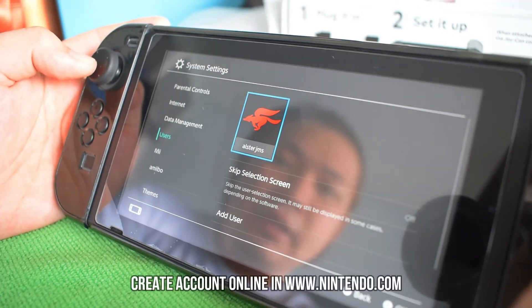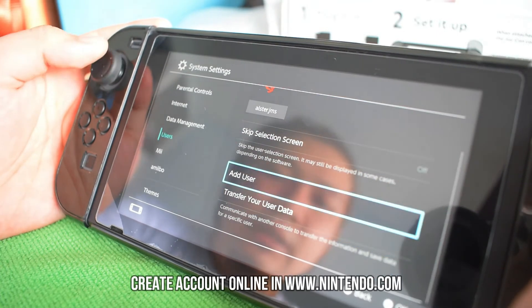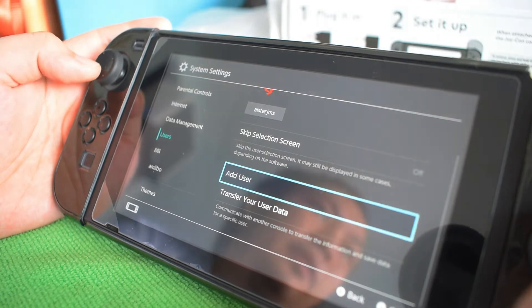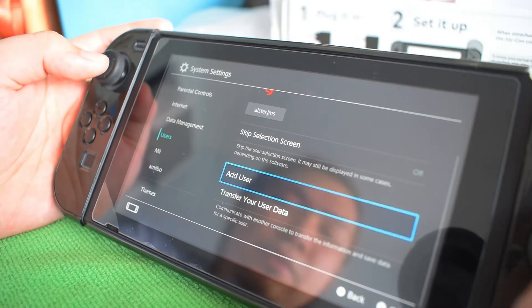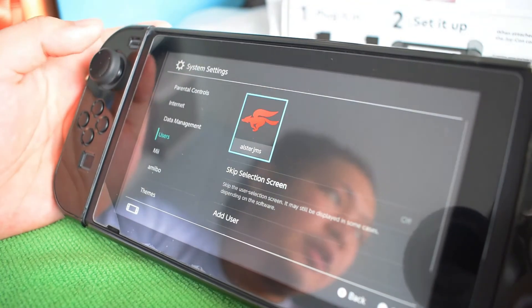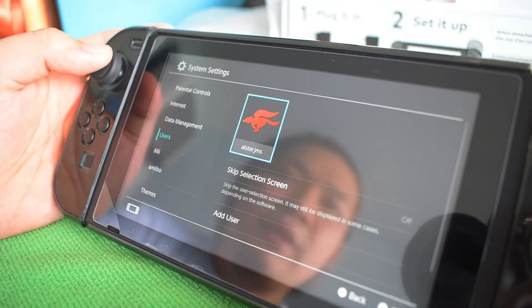For Users, you have to create one — I've already created mine. You can add more if someone else will use it. It's like a computer having different users, so your setup won't be disturbed or affected by another person.